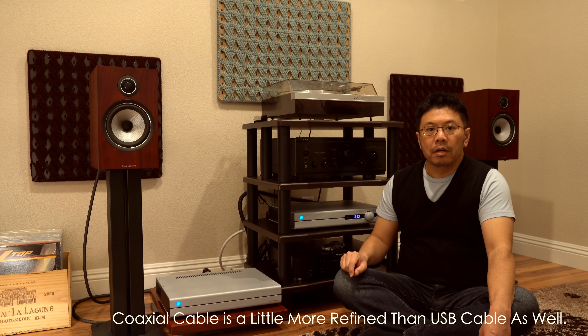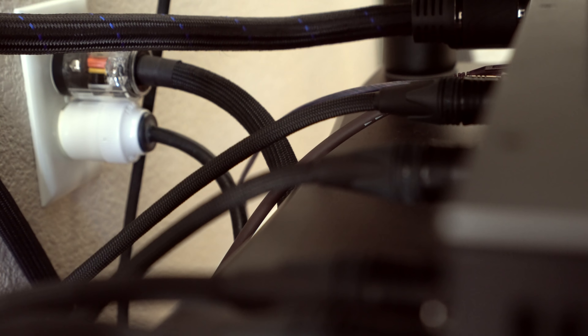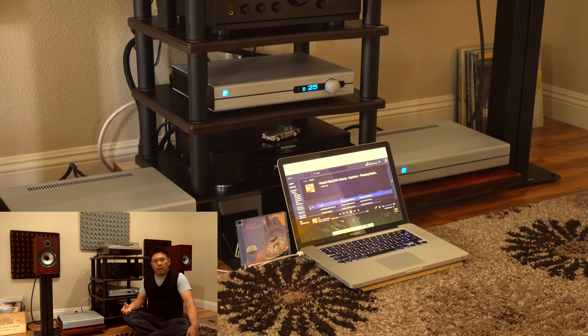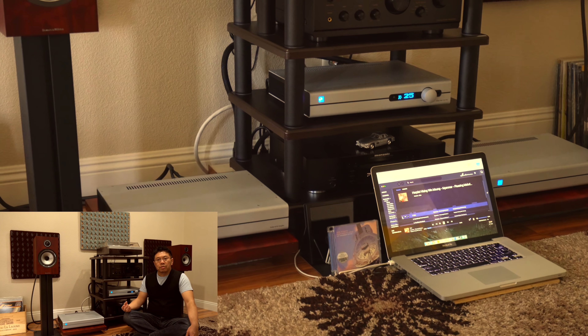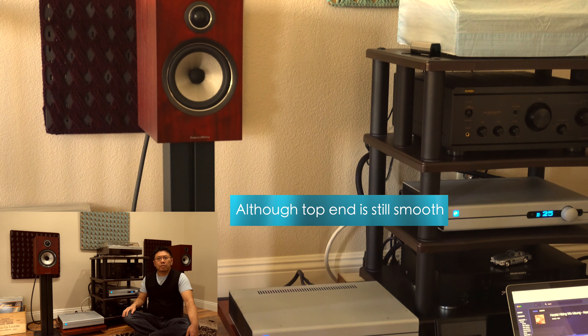Then I tried the USB cable. A lot of people commented that I have to try USB DAC because it sounds the best. The reality is, if you do the USB connection with this one, it sounds louder — a bit louder, but less refined compared to balanced XLR cables. Compared to XLR connection, it's less refined and even a bit louder. It also gives a few dB louder sound and a bit noisier — there's some graininess in the upper mid-range to high frequencies.